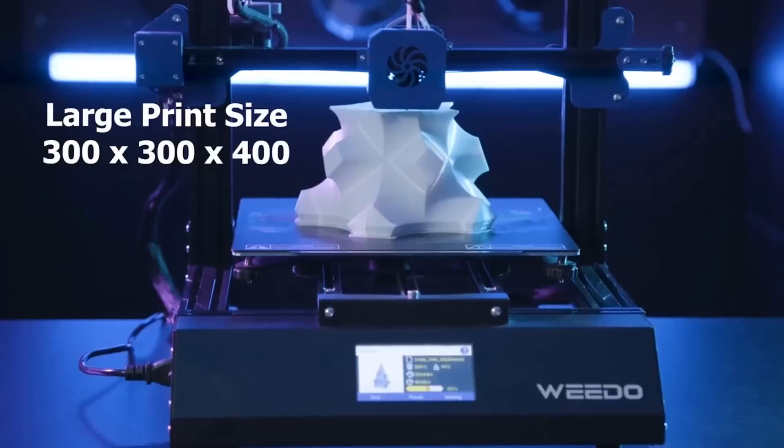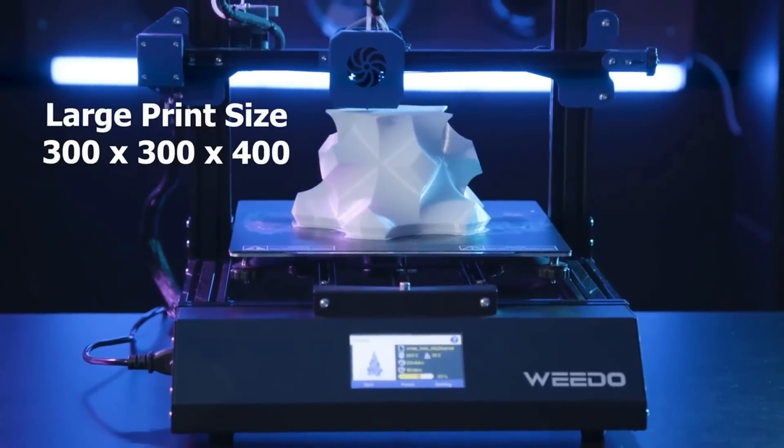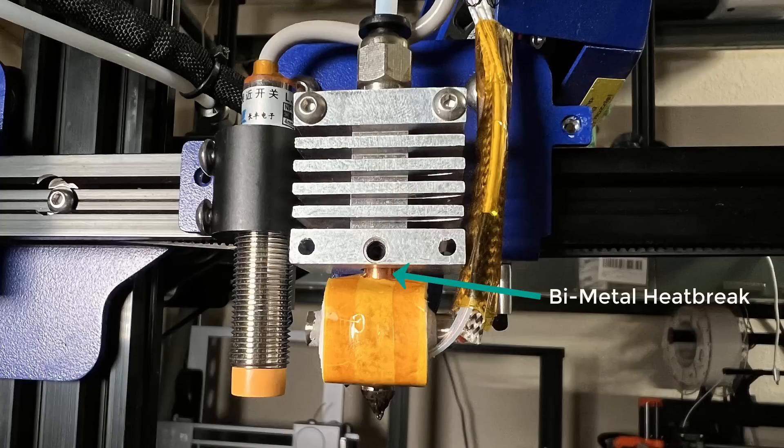The print volume of this printer is 300 x 300 x 400 mm, which is a pretty standard CR10 size. A high-temperature hotend that can reach up to 300 degrees Celsius and can print with nylon and polycarbonate filament.